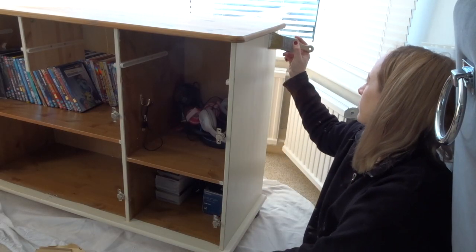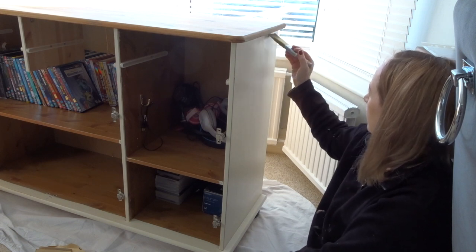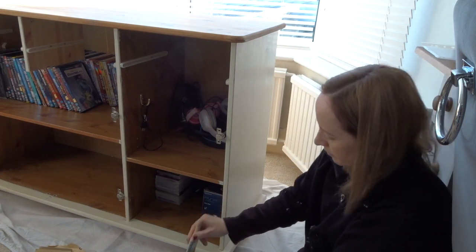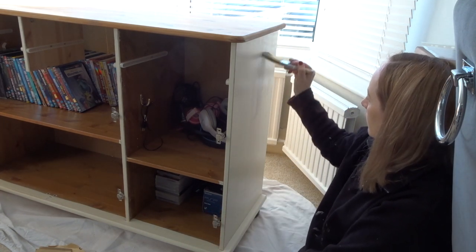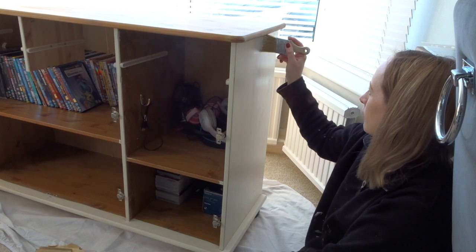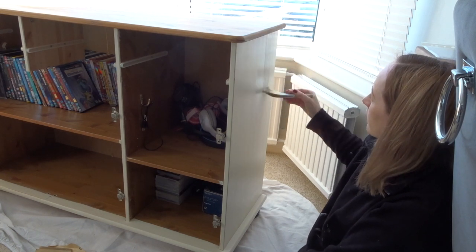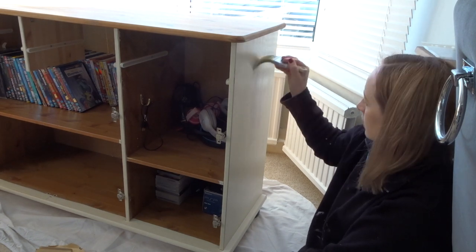Then I got on with painting the rest of the unit. I didn't empty it as you can see because I wanted to declutter most of it, so I just carefully went round and painted everything in a similar way. I just lightly sanded it and because I'd painted it previously I knew that I could just gently sand it. I didn't need to use a primer — I just used two coats of the same paint that I'd used on the rest of the unit.